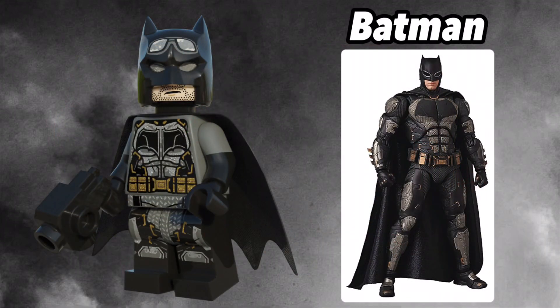Next, we have Batman in his tactical suit, that he uses during the final fight against Steppenwolf. Again, this minifig was already basically perfect, but there was still a little bit more I could upgrade. This Batman comes with jewel-molded arms and a new goggle print on his cowl. It also comes with a blaster piece that was introduced in the Overwatch wave.